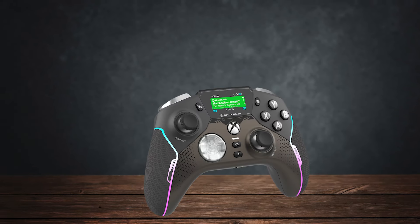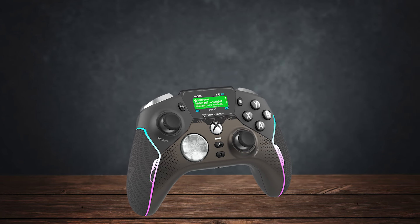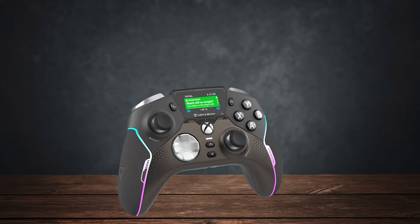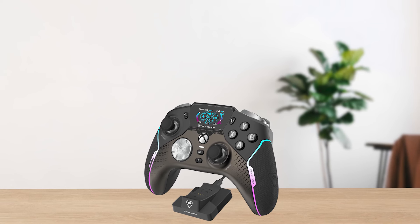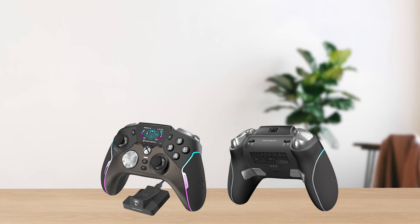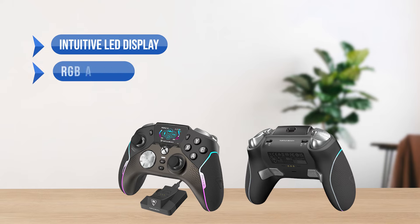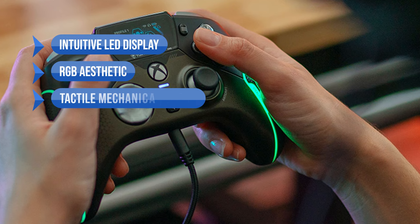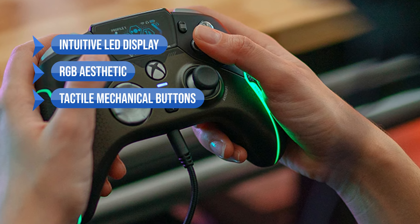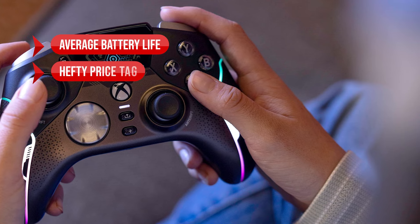Overall, if you've got a lot of money to spend on a controller, the Turtle Beach Stealth Ultra is your best bet, simply because it doesn't fall short in any aspect except a hefty price tag. What I like is the intuitive LED display, the RGB aesthetic, and the tactile mechanical buttons. On the downside, average battery life and the hefty price tag.